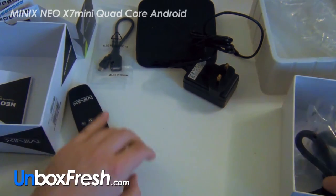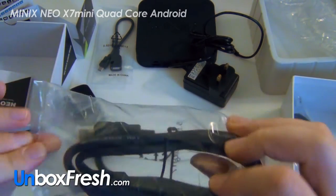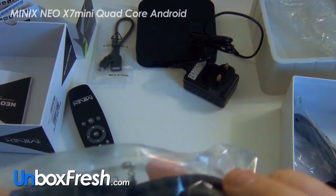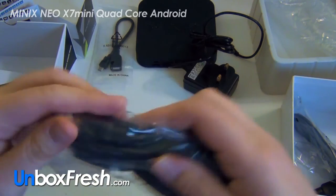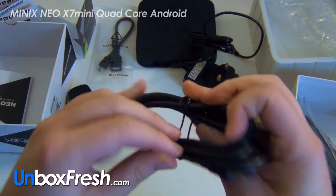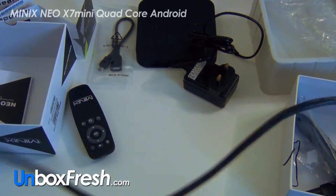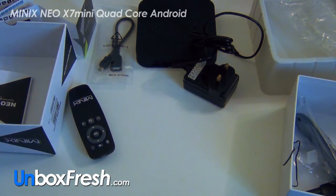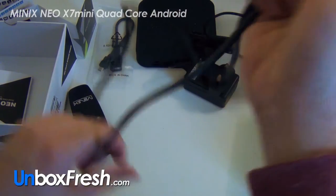We've got a USB-to-USB cable here. Then there's an HDMI cable — let's see how big this is — it's about one meter in length.